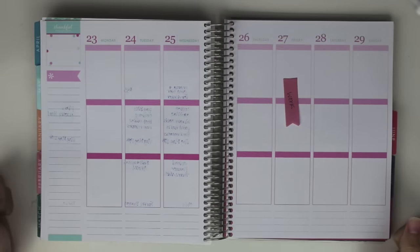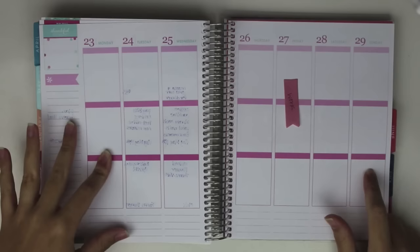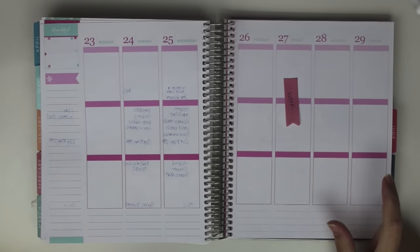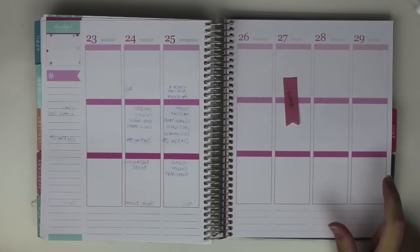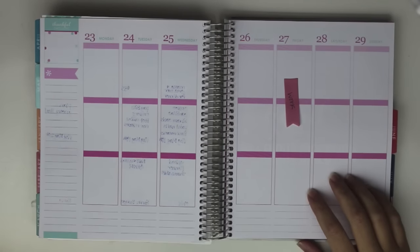Hey guys, welcome back to another plan with me. This week we're going to be planning from May 23rd through the 29th. I'm filming this on Sunday night so hopefully I can get this up for you guys so it's not too far behind by the time I do it.